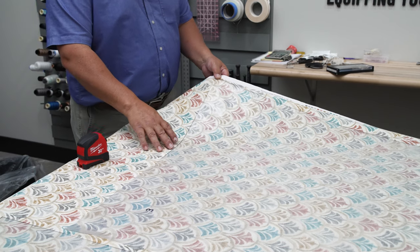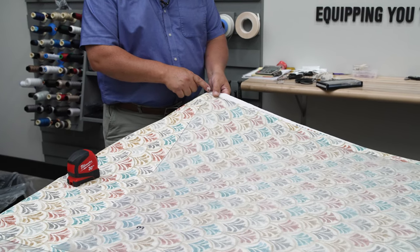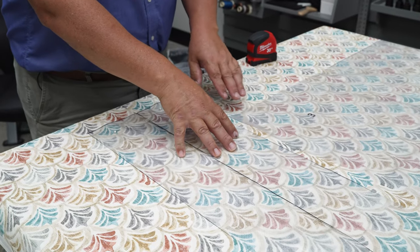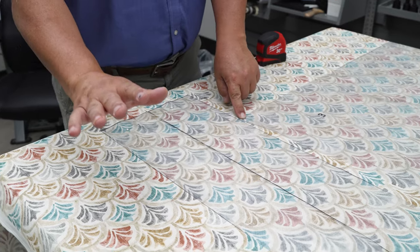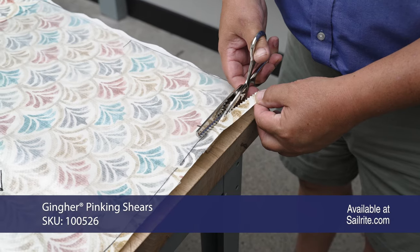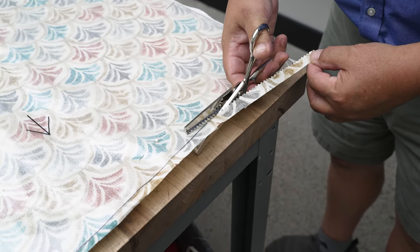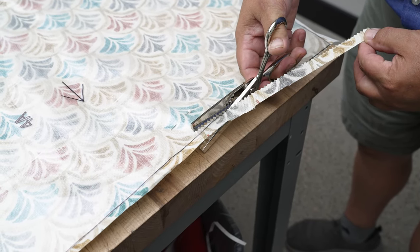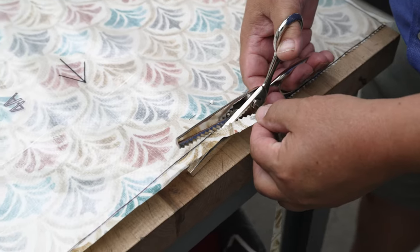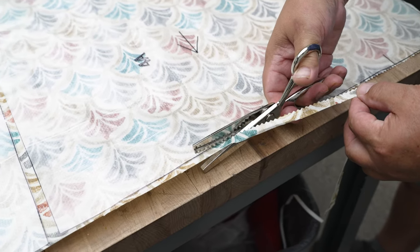This kit requires at least a 54-inch wide fabric. Panel 3, the large one, needs to go all the way up against the corner of the usable fabric. Panel 5B and 5A need to be all the way against this corner, otherwise you won't have enough for your second chair. These are pinking shears. Because this is a cotton fabric, you cannot use a hot knife to keep the edges from unraveling. Using pinking shears from Sailrite will reduce edge unraveling. You don't have to use them — standard scissors work too — but your edges will unravel a little more.